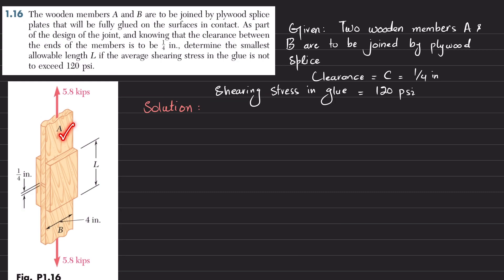You can see this is wood A and this is wood B, glued together with these plywood plates. The gap or clearance between A and B is 1/4 inch, and the allowable shearing stress in the glue is 120 psi. We have to find the allowable length L.